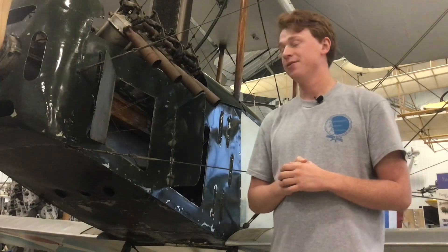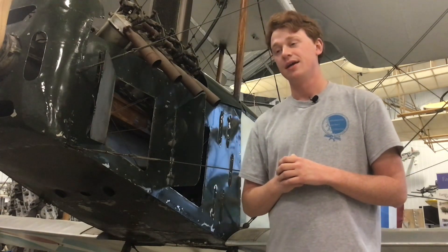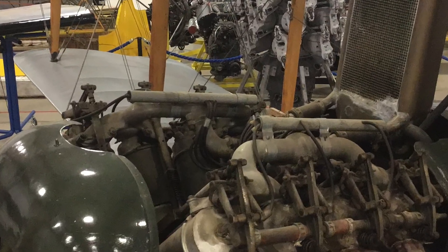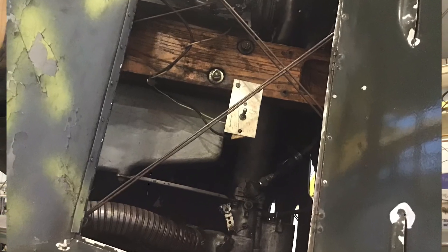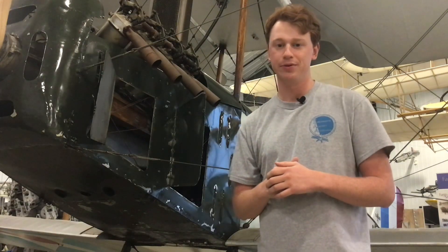What resulted was the U.S. Army Air Service grounding all the Standards, and the service just rolled with the JN-4s. Later in the war they were going to swap the A7A engines for Curtiss OX-5s that were originally prioritized to the Jennys, but an order for 2,000 of those ended up getting cancelled, just due to the end of the war and without the need for production.